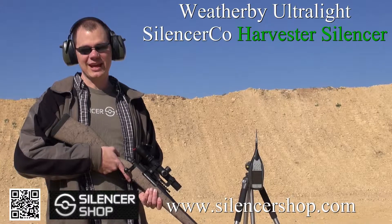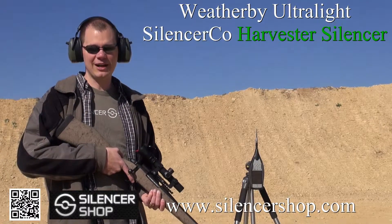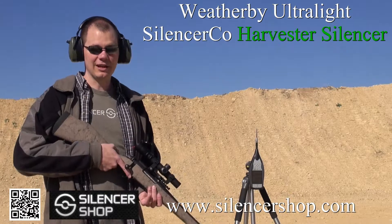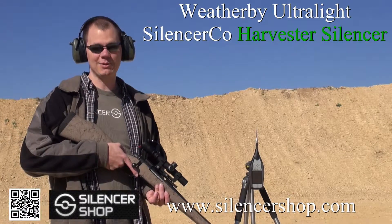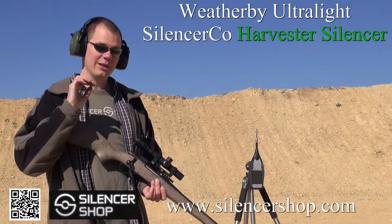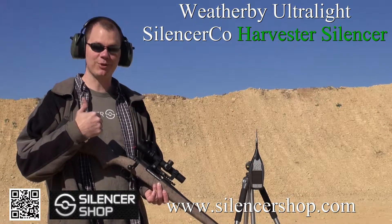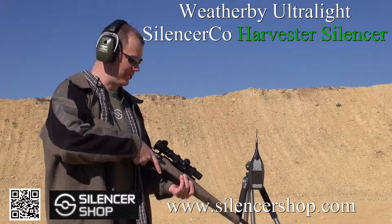Another suppressor people are really excited about this year is the new Harvester from Silencer Co. We're going to put just a few rounds through this ultralight hunting rifle. It's chambered in 300 Weatherby Magnum, so I would not recommend shooting this at home without either a brake or a suppressor. Let's see how it goes.